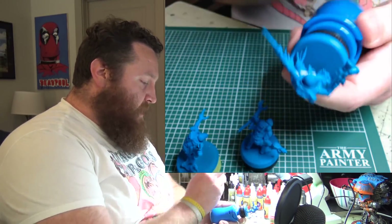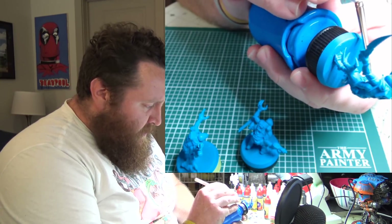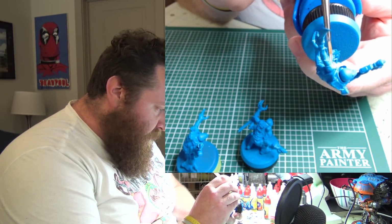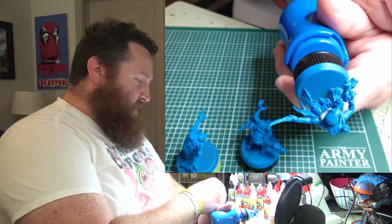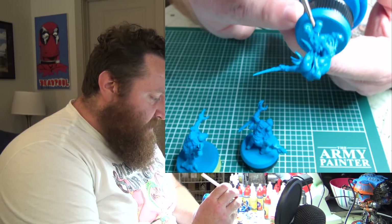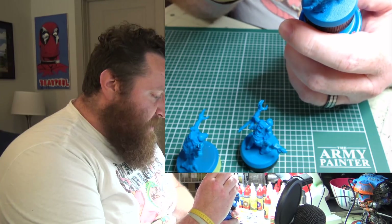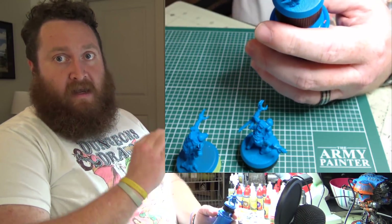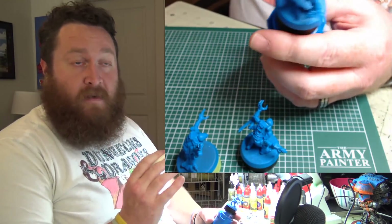Then you go back to your paint station and start painting, and you realize you are not that good. Granted, they've probably been painting for decades longer than you have — but at that moment when I'm painting, you feel very discouraged. It becomes a point where it's just not fun. I talked about this in my last video about how to become a better hobby painter — it's just about getting paint on there, and that's true.